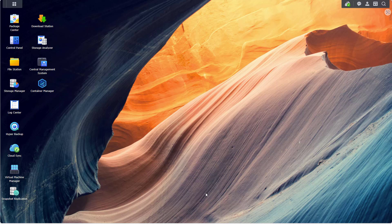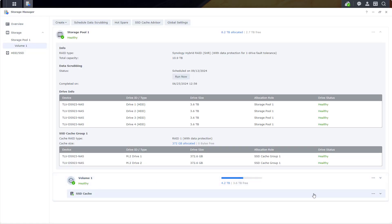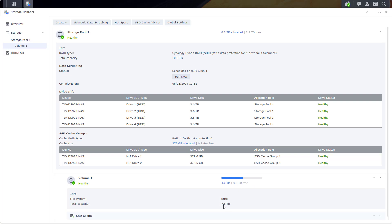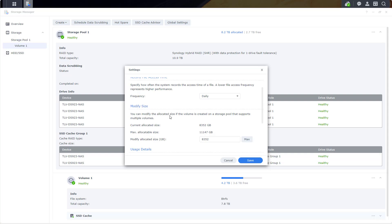My fourth drive has been replaced and the last volume repair process is now complete. Now it's time to actually go and expand my volume size. I'm already logged into DSM — I'm going to open Storage Manager, click on Volume 1. Here's my volume, currently at 7.8 terabytes. I'll click the three dots, go to Settings, scroll down to Modify Size. Here's the max allocatable size. Since I've already replaced all of my hard drives, I'm going to click Max and Save.